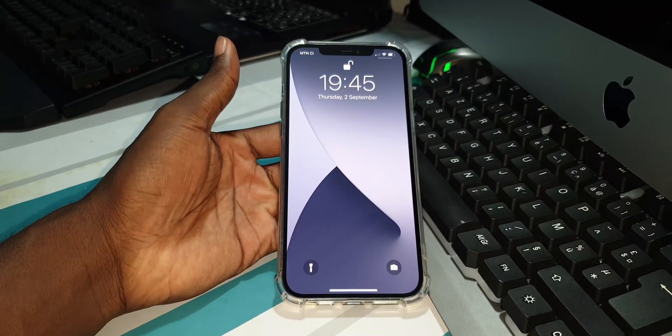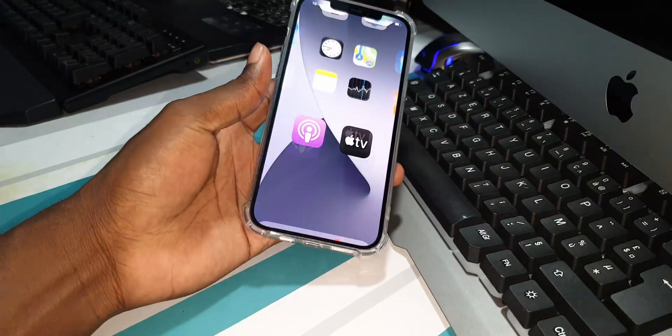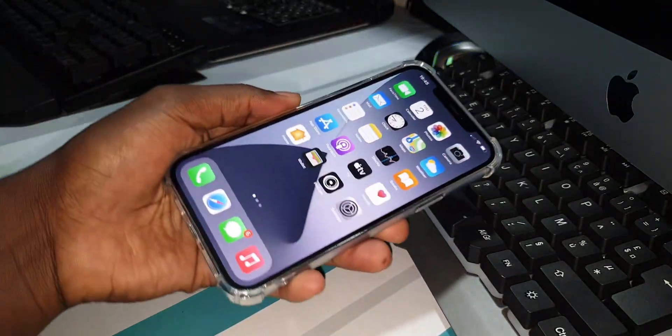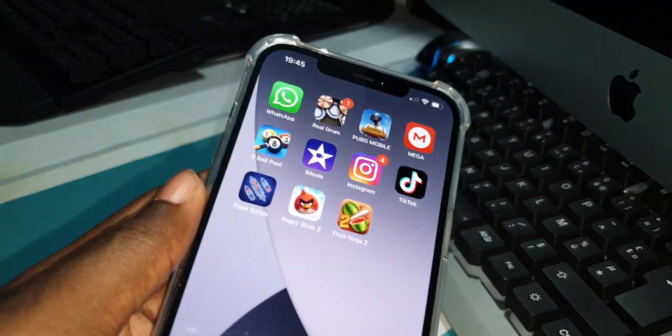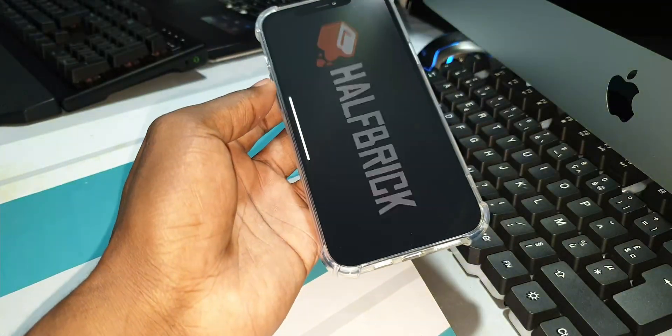Look at this phone, it is beautiful. I have this case and it's working very well. Okay, let's go see my offline games that I have.